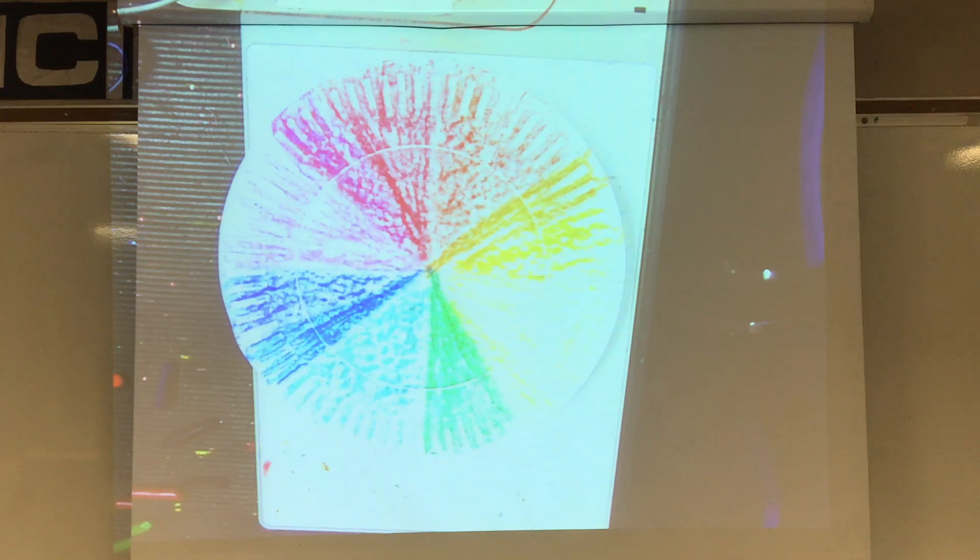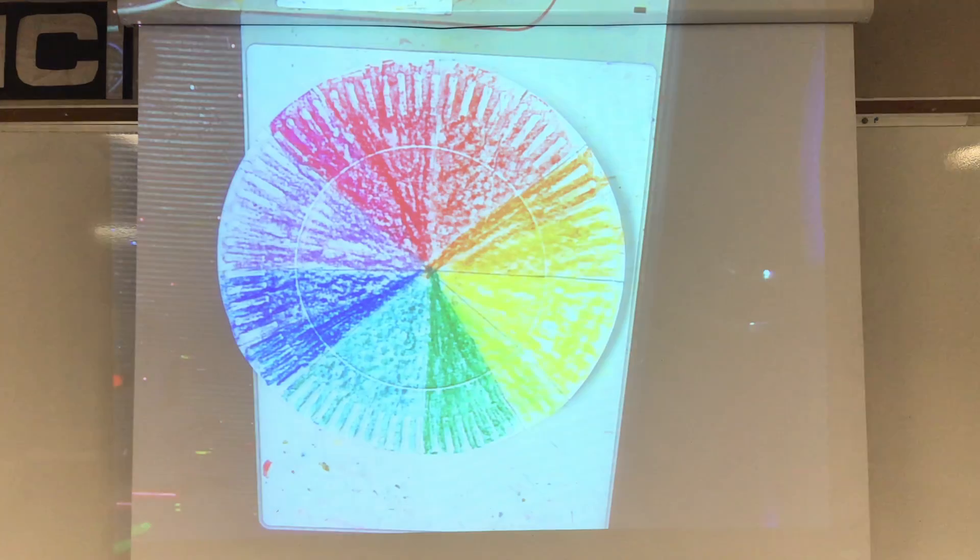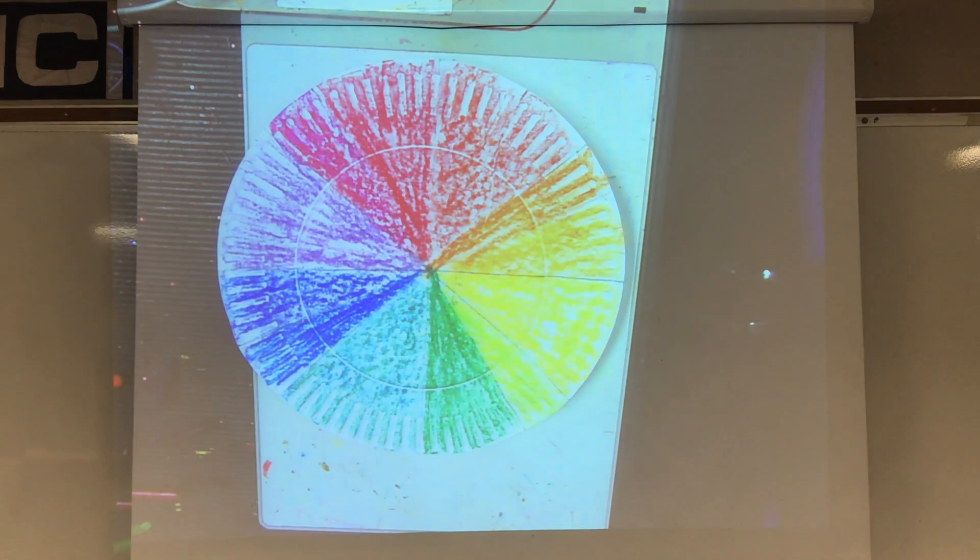And there you go — you have your color wheel! Remember, if you have paint, use them. If you have crayons, just do what I just did: mix them together and it'll still work. And if you don't have a plate, just draw a circle on paper and follow along with the steps. I hope you have fun with this, third grade, and until next time, take care.